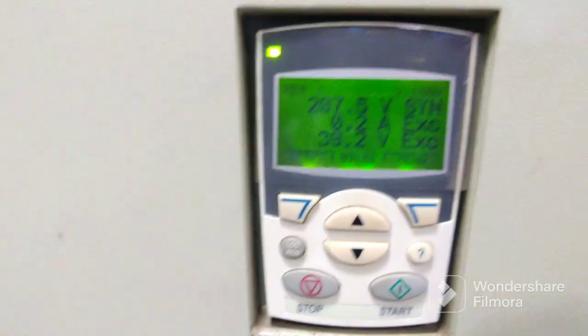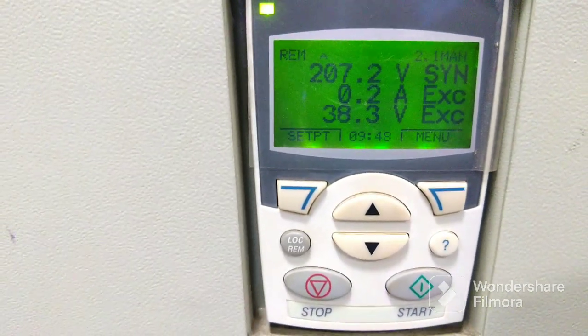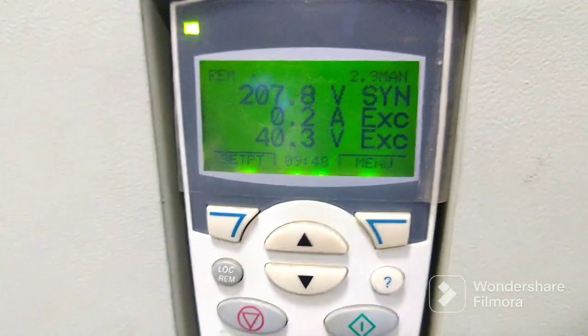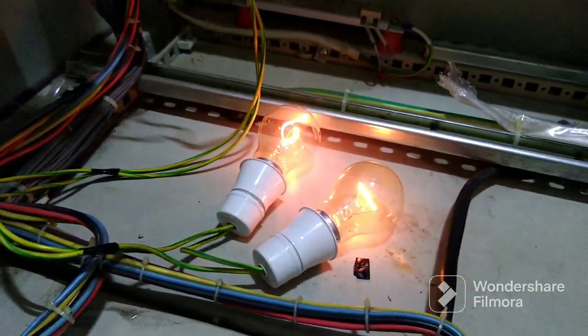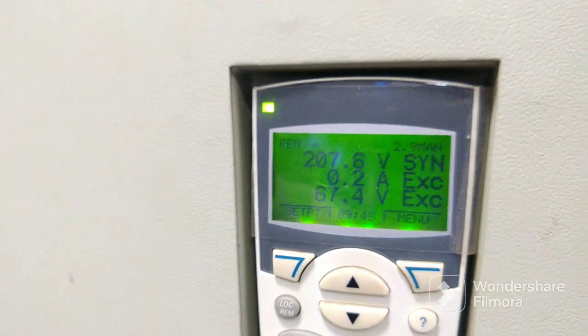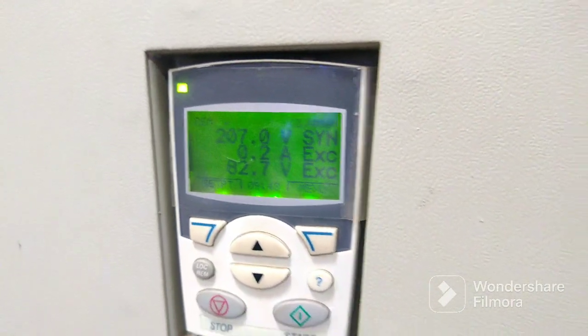Now you can see we are giving XRS. Presently it is 38V. When we are raising the set point, you can see the voltage rising — XRS and voltage rising. Now 67V, going to 71V, 82V, 85V.